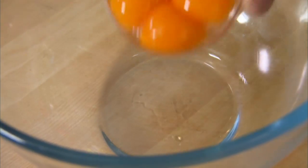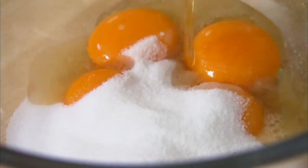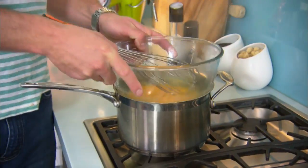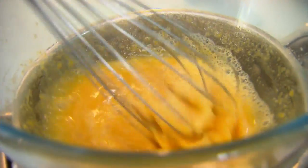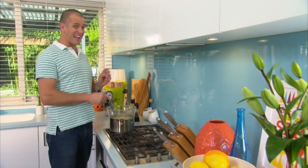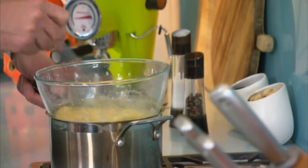This is where the technique gets really interesting. Grab 4 egg yolks, 100 grams of caster sugar and 100 ml of sherry or your favourite liqueur. Pop them in a bowl, whisk it together, then put that over a pot of barely simmering water and cook it, whisking constantly until it starts to thicken. This is what the French chefs call a sabayon or the Italian chefs call zabaglioni, and it's the basis for our semifredo.